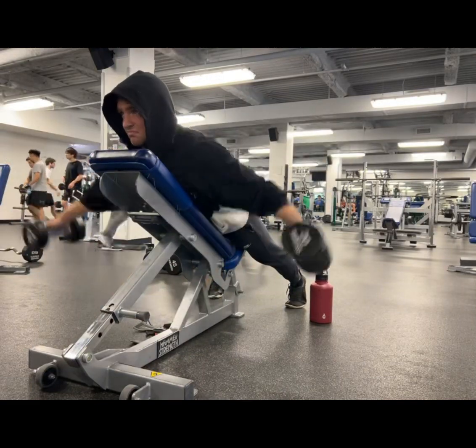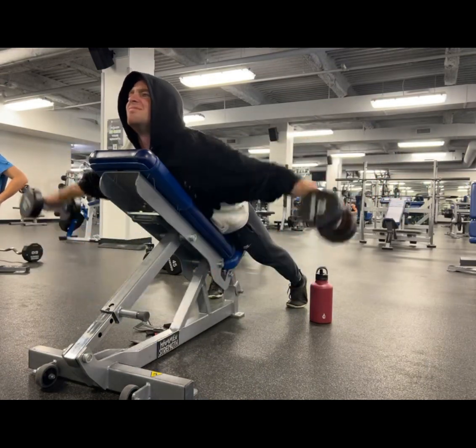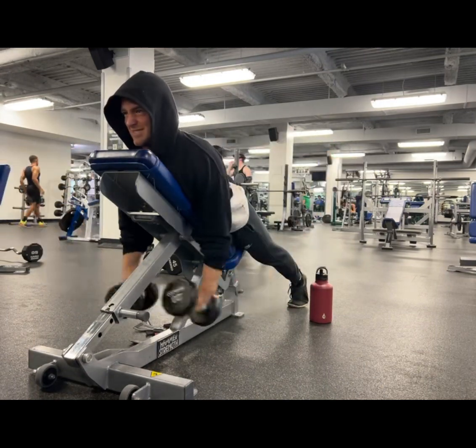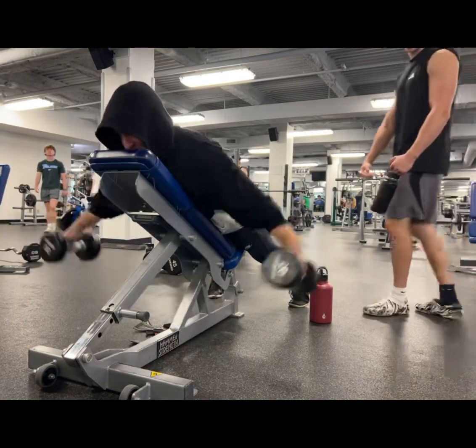I will say that I go to failure and beyond on this. I just go until my shoulders cannot bring the weight up anymore, because the deltoids are a really thorough muscle group — they can take a beating.